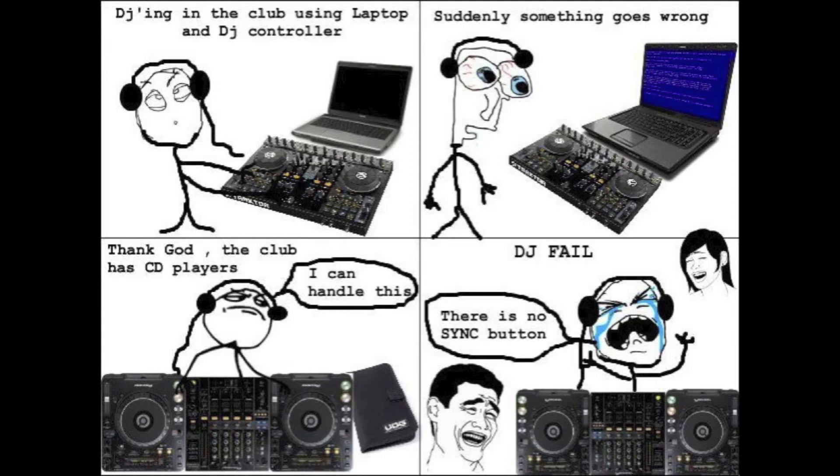You just never know what you're going to be stuck with at any given night. Obviously there's a standard at most places where they use the Pioneer CDJs. Some places are putting in controllers. You just never know — you just got to be ready and be confident in doing what you do.